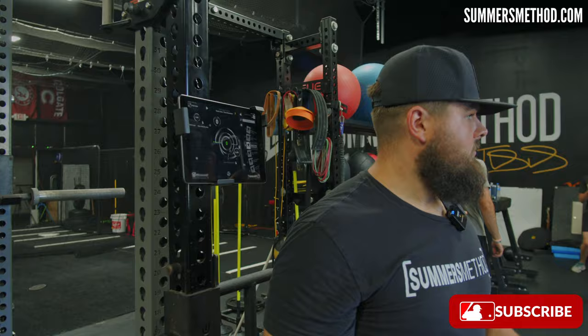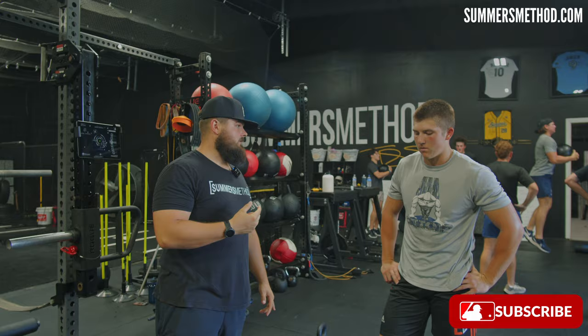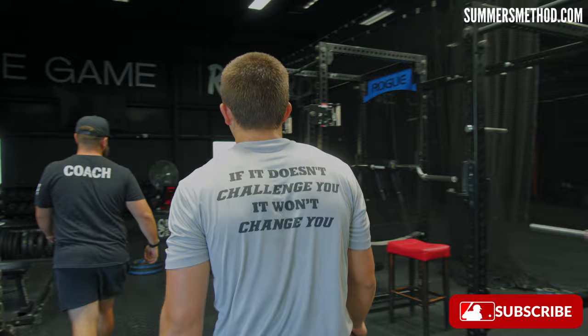All right. So we're going to go two pieces here. We're going to go over to the bear squat, hit four max effort jumps, then walk to this and I'm going to test your vertical. We're going to do that four times. This is our little primer cluster, so to speak.